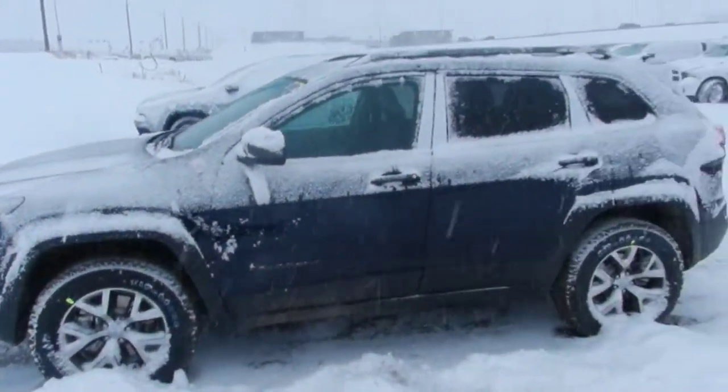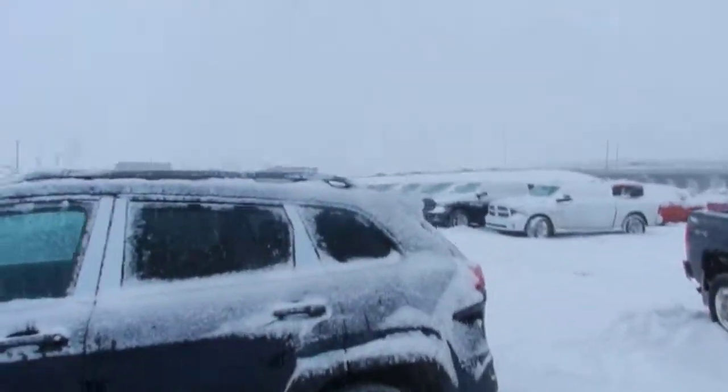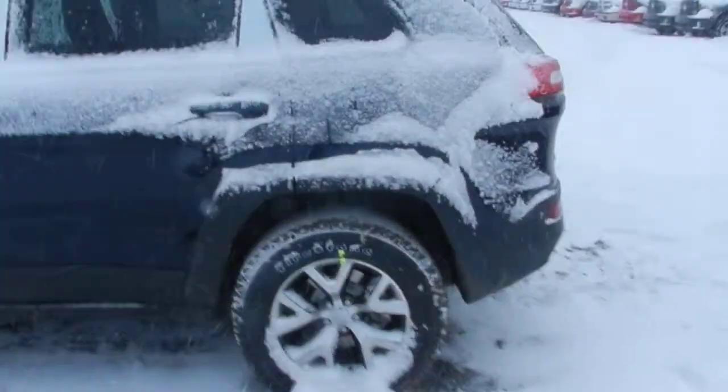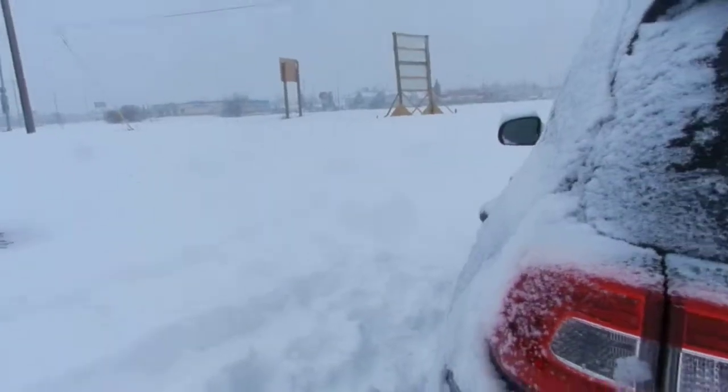It's a very unique style that Jeep's doing. As you can see, you caught me on a beautiful day where it's snowing. It's got some unique lines you can't see with the snow.